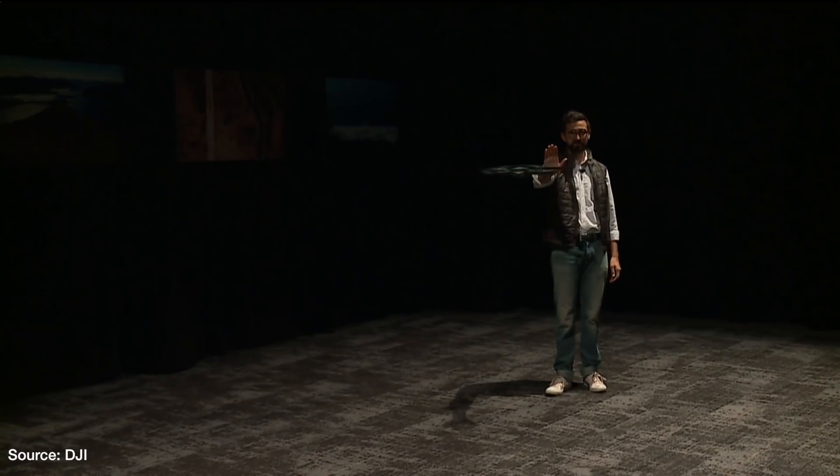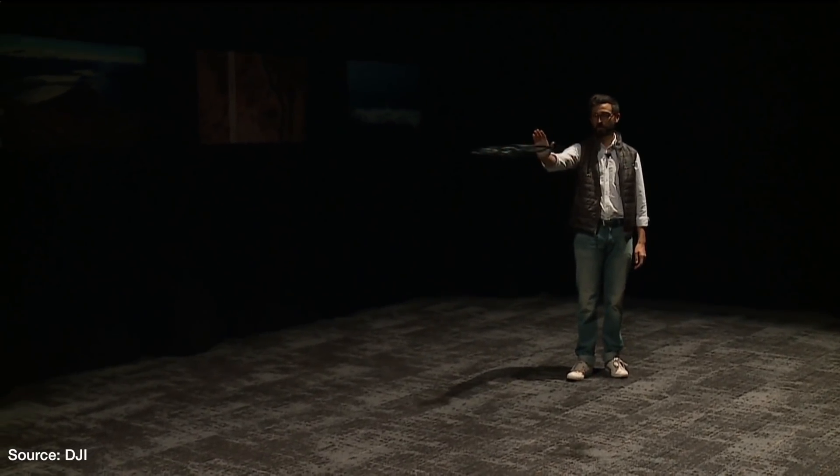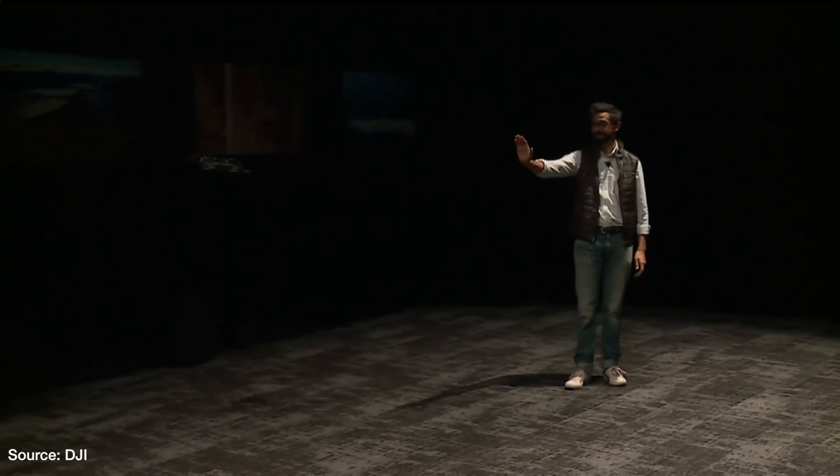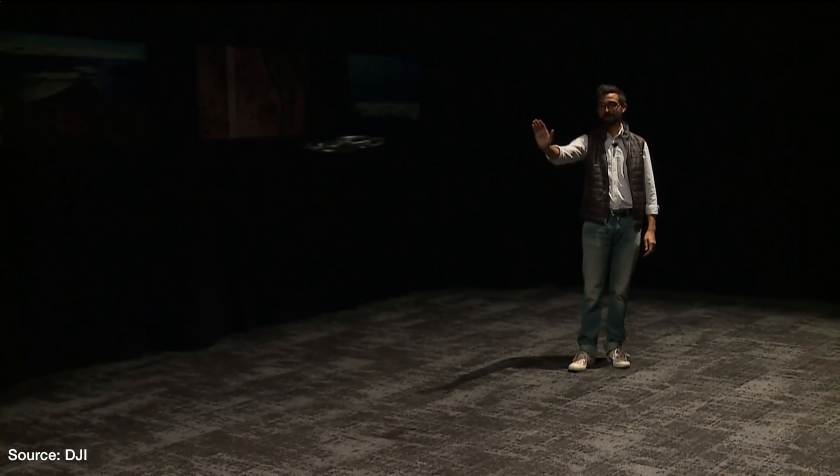The Mavic Air also has gesture controls just like the Spark, but from the demo on stage the gesture controls on the Mavic Air are a little more robust and more accurate — which is a good thing to see, because the gesture controls on the Spark are very hit or miss.